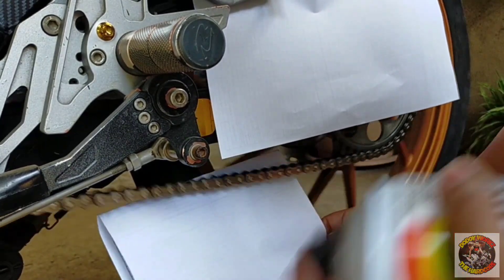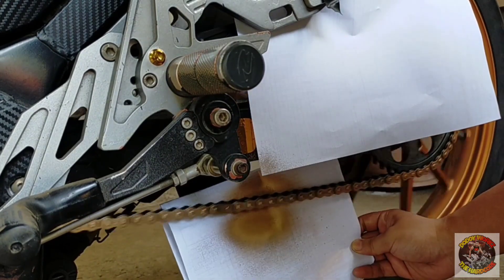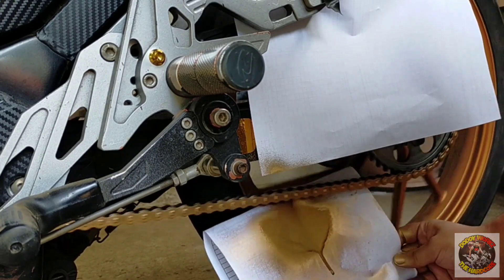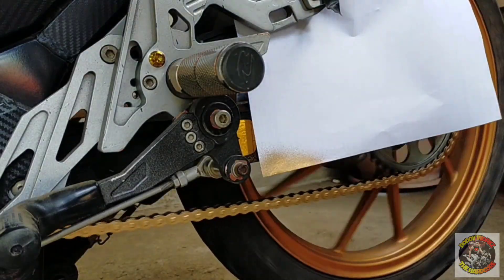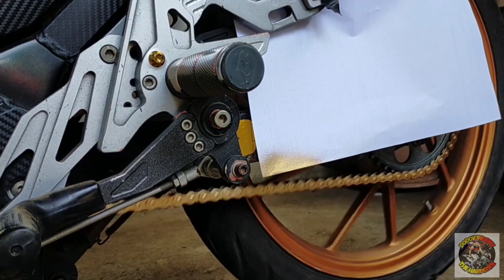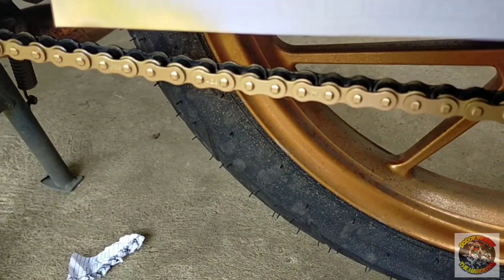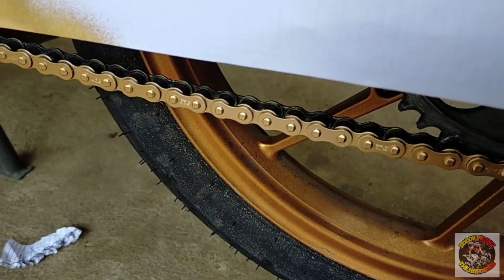Shake muna natin before natin spray. Ayan, mga ka-hardcore. Tapos na tayo sa first coating. Patayin muna natin yung motor natin para makita natin yung outcome. As you can see, napakaganda, diba? Ayan mga ka-hardcore. First coating pa lang to. So, maghihintay na lang tayo ng second coating pag kumuyo na yan.